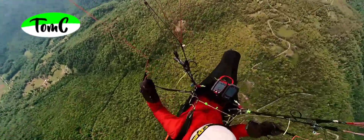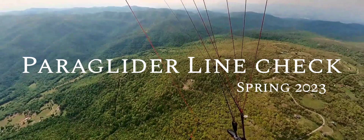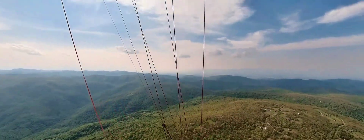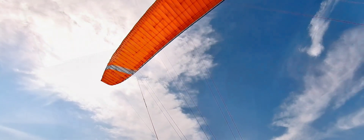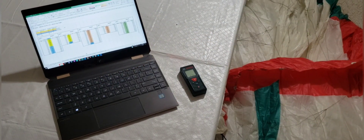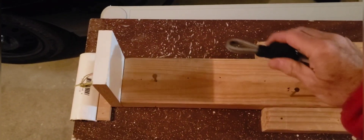Hello everyone and thanks for joining me for some tips to measure and adjust paragliding lines. With the EN-C 2-liner gliders rolling into the market, the line checking topic is getting more important for many of you. You can ship the glider to the dealer for a line check, but you can also do it yourself. This video is not a complete guide, but contains many tips for the do-it-yourselfer, especially for the first-timer.